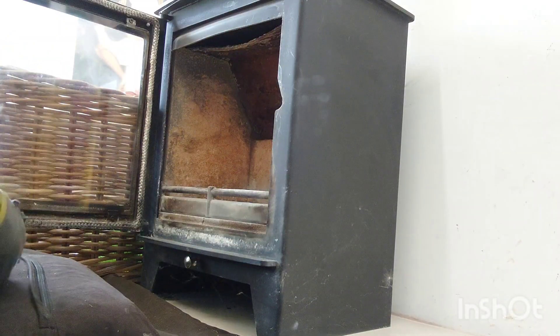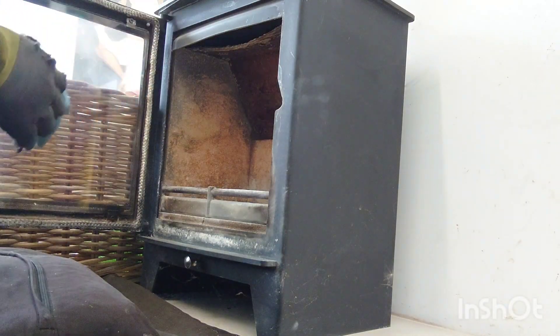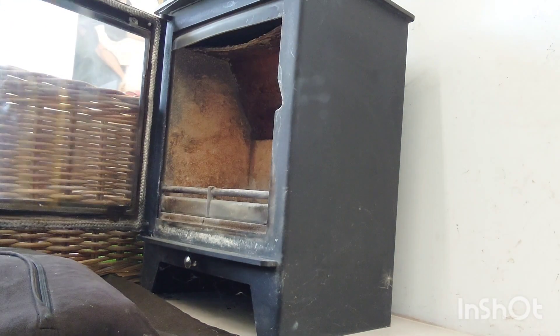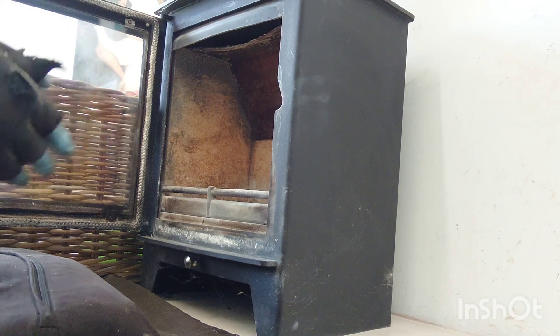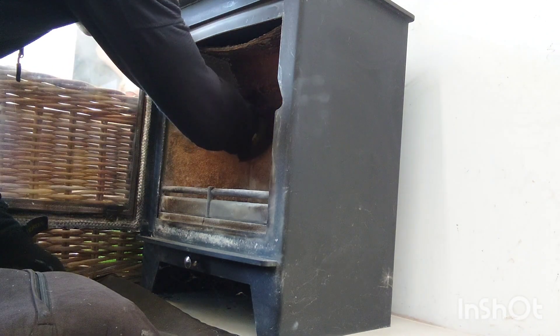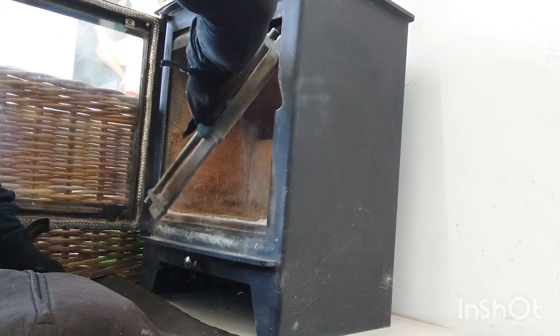Good morning, this is Zachary from Zachary Sweeps. Today we're doing this wood-burning stove — it's in an office in a barn, which is fantastic. I'll show you the whole appliance after we've done it.